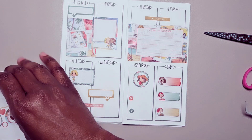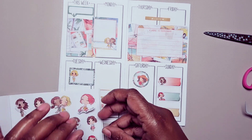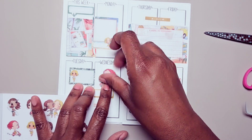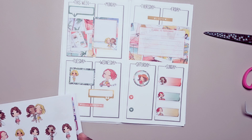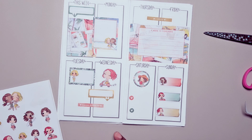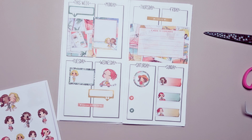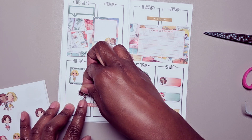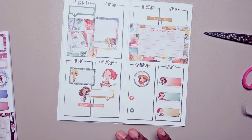Alright, now I'm going to go over here to these fun minis and we're going to add her right above here — beep beep. And let's see, we'll add her right there, and I think that does it.